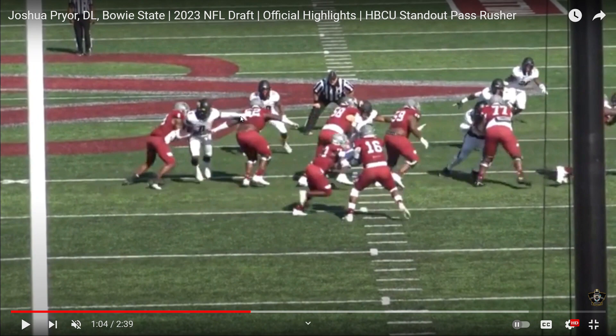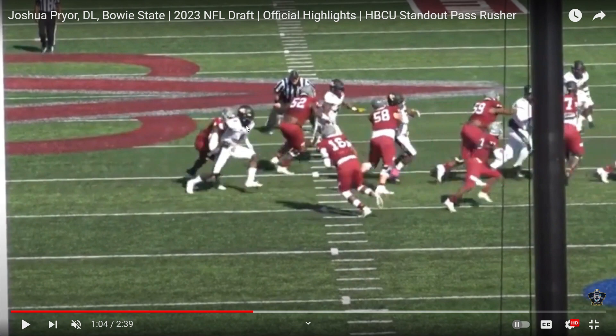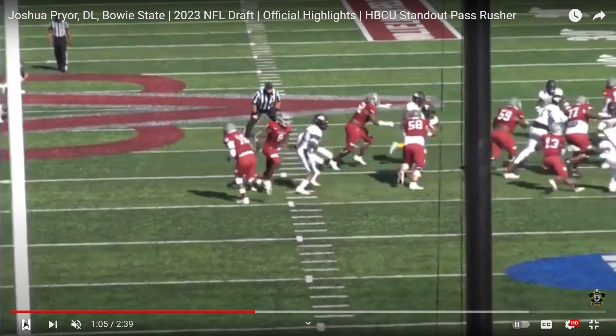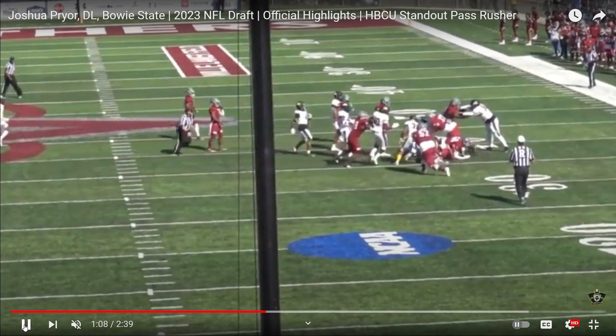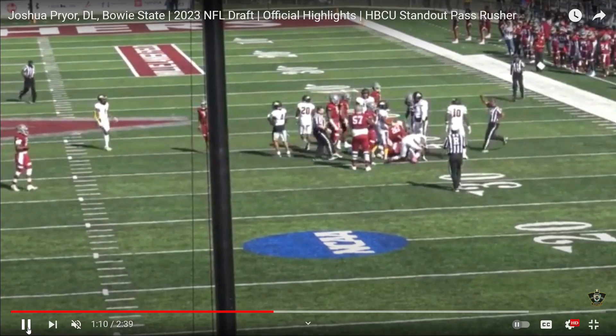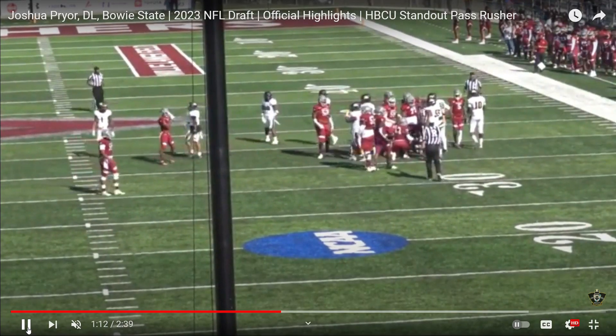When they run wide zone it's away from him — this tight end is supposed to reach him, and this tackle is not supposed to help. Look how he splits this: his left hand is free, and then he climbs flat down the line of scrimmage. Can he run flat and show the acceleration? Look how he goes — that's what you want to see. Now watch him knock this big offensive lineman on his back. That's the nastiness you want to see. Excellent job by Joshua Pryor.